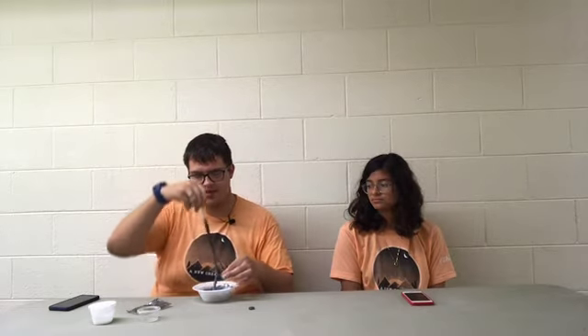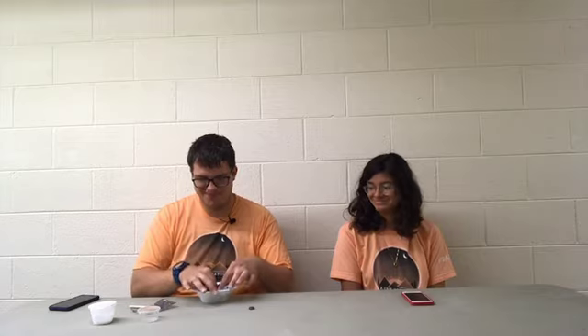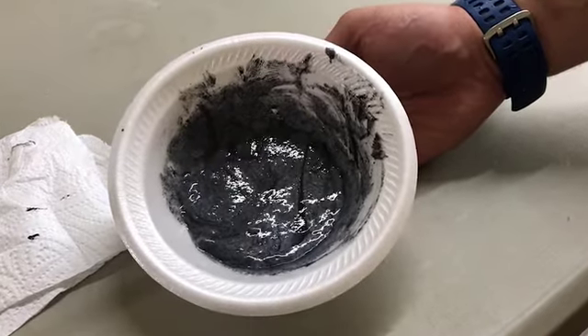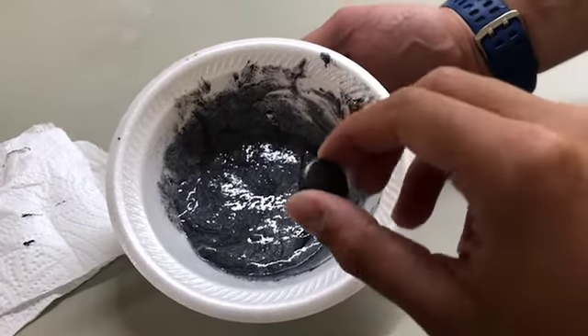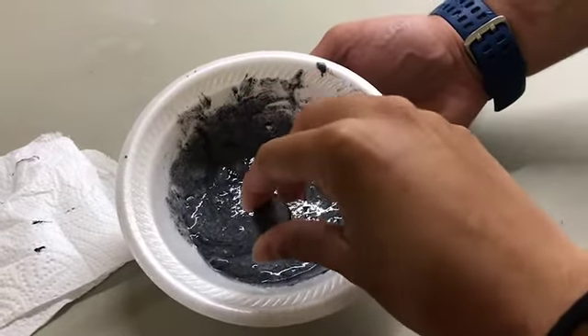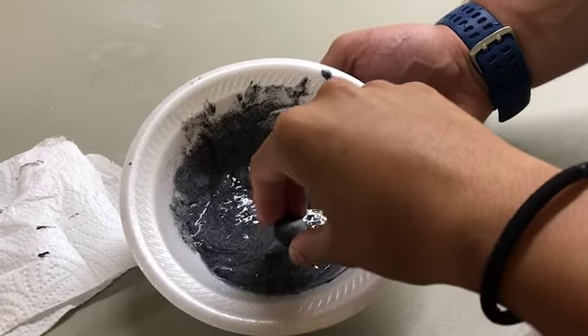Y cuando ya se comience a la slime, van a usar sus manos para amasar. And once you've kneaded it and you're satisfied with it, you're going to wash your hands. Once you have washed your hands, you may take your magnet and start messing around with it. When you have washed your hands, you can take your magnet and try to stick it to the slime.